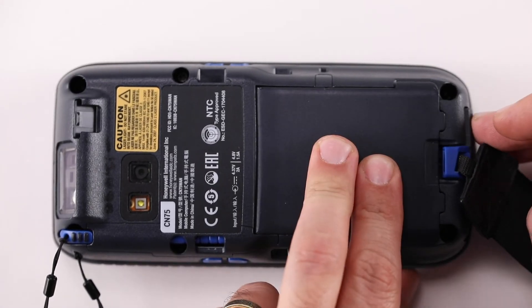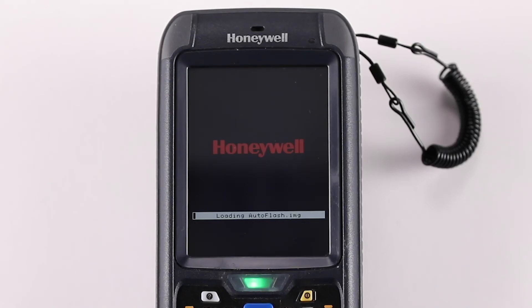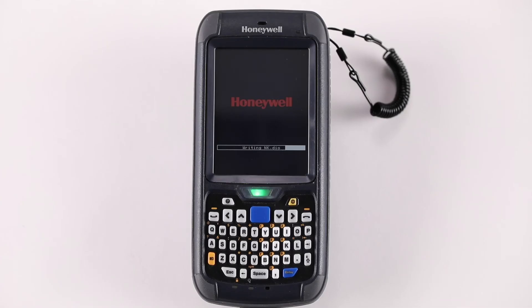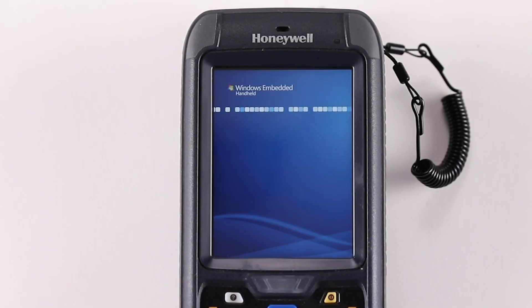Place the battery back in and power the device. The device should automatically go through the upgrade process. Once the upgrade process is complete, remove the Micro SD Card and power up the device normally.